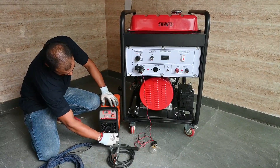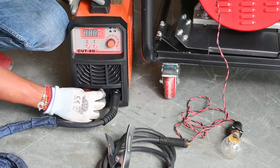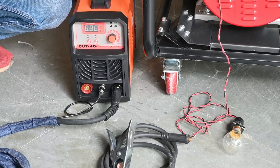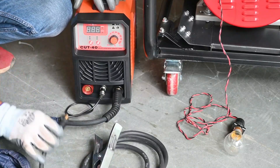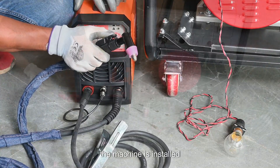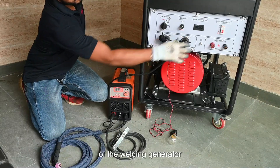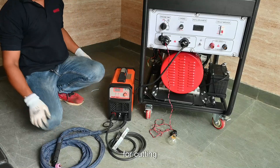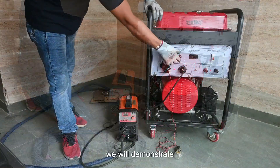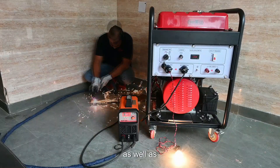The torch is being connected to the plasma cutting machine — first the torch holder, then the cable control. The plasma cutting machine has a digital display on the front panel and a fan for machine protection. The arc holder is connected, the input lead is connected to the AC output of the welding generator, and the machine is ready for cutting.